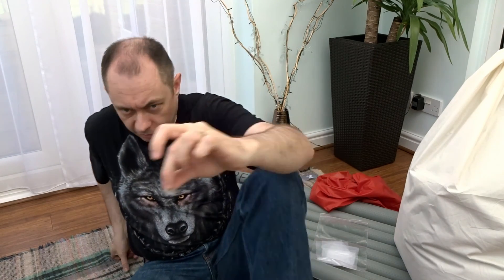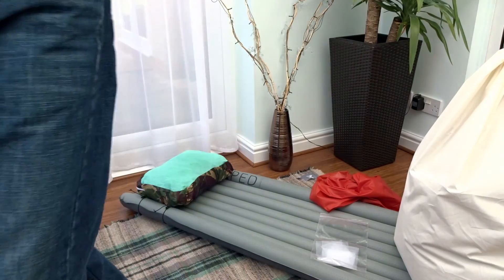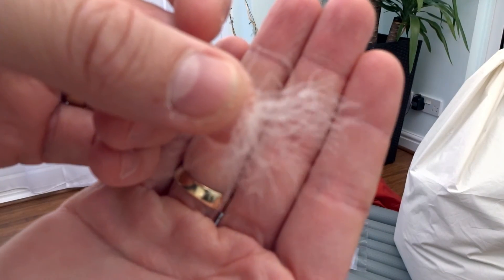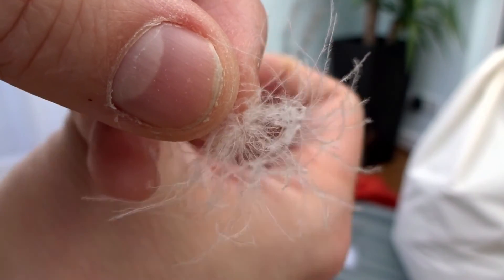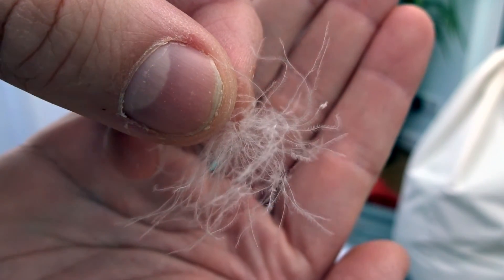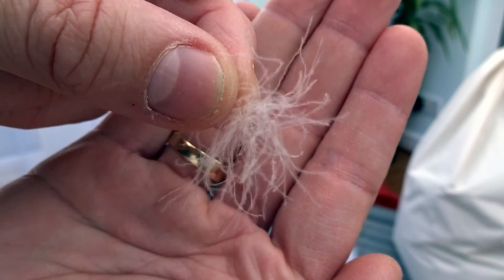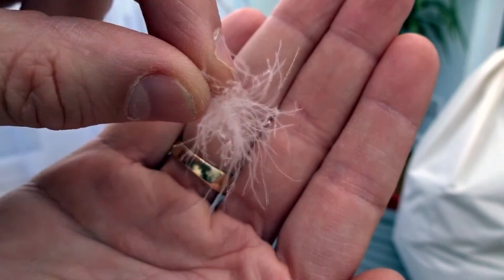This is going to be ultra light, ultra small pack-in. This is the down that I used — super light. This is the highest spec down: 950 fill power. It's not easy to get — it's really hard to get, especially in Europe.